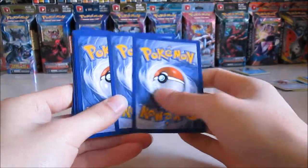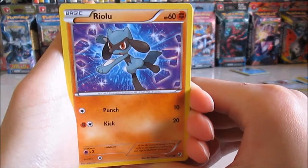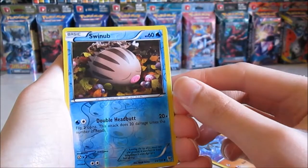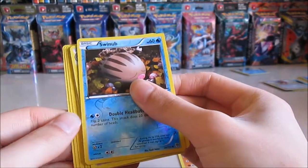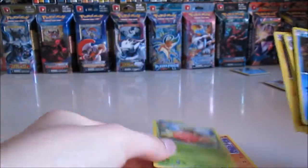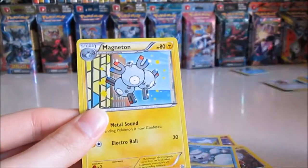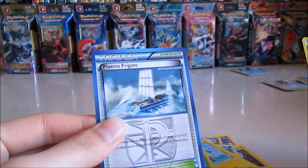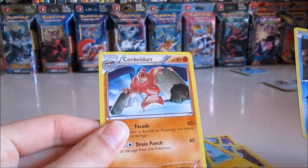Oh, did I do the card trick? No I didn't. One, two, three — okay. We have a Riolu, Swinub — oh no, I did do it, I just messed it up, I took it from the back — Swinub reverse. We have a Klang, we have a Trubbish, we have a Magnemite, and a Vanillite, Magneton, Grotto, Pawniard, Fraxure — Fraxure, I like Fraxure — yep, and a Klang. And of course it's Wide Guard, but yeah.